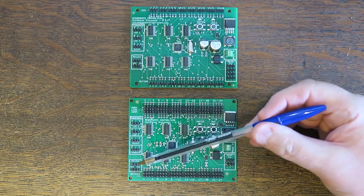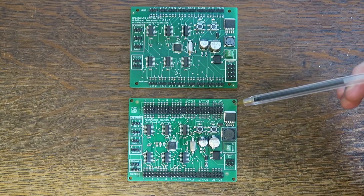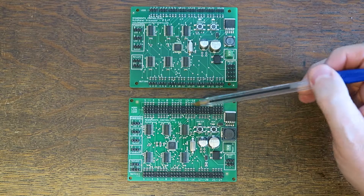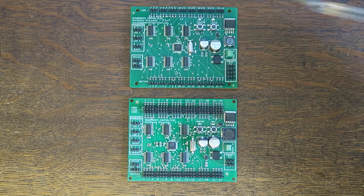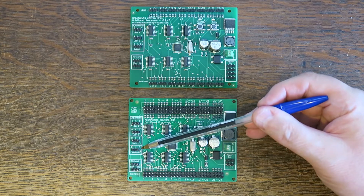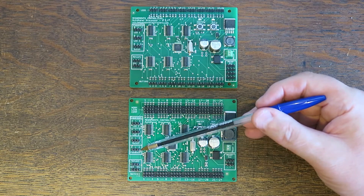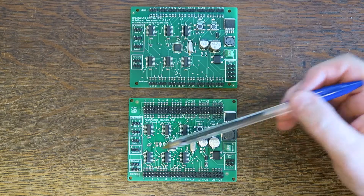Everything works through the same cable, but now not only can we control 192 devices on this board with expansion, we can also display up to 192 feedback channels — whether they're indicating block occupancy or whatever else you might have connected to your detector.